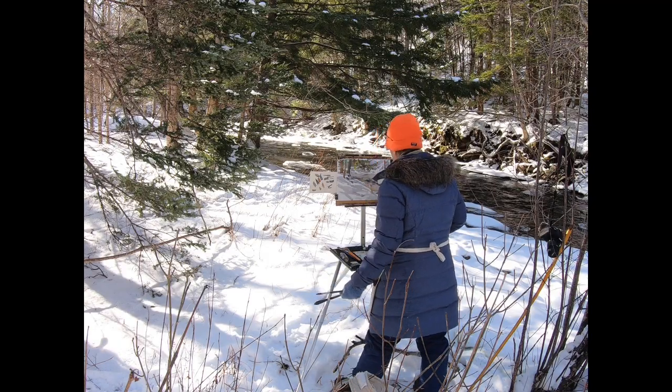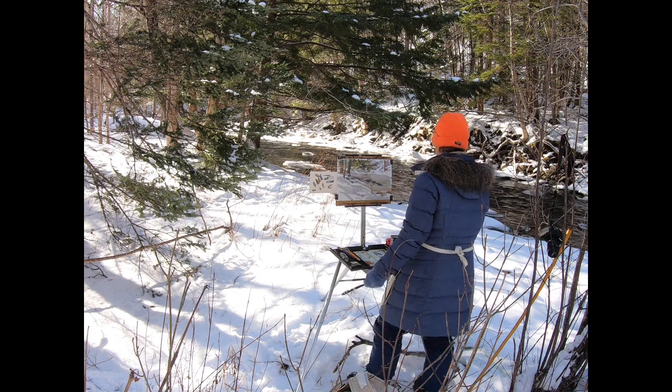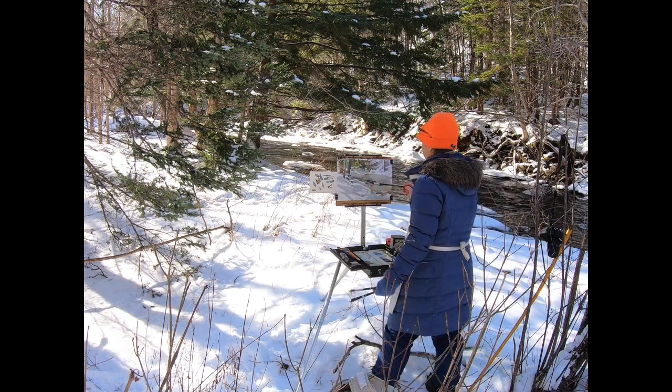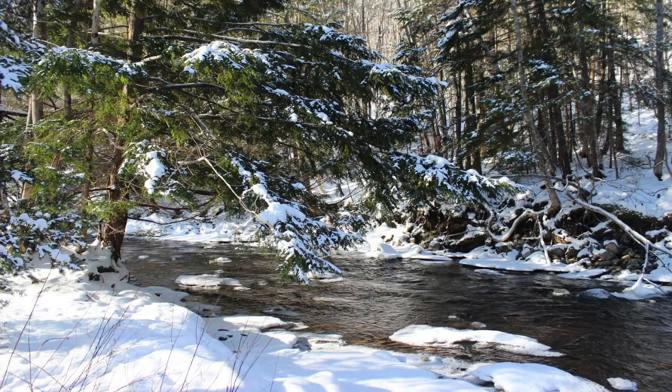The next time I went out I decided, rather than to make a painting, I would simply paint a series of studies of the parts of the scene that caught my attention — in this case a tree with snow piled on its branches.